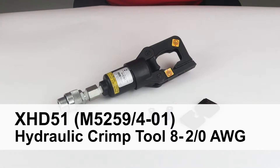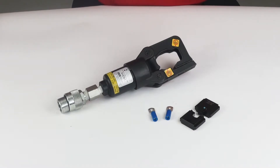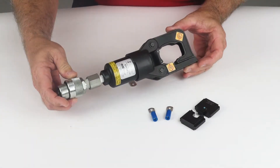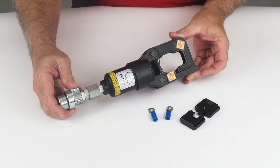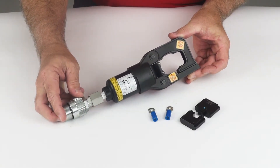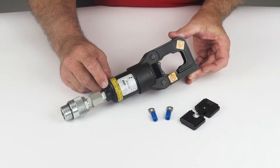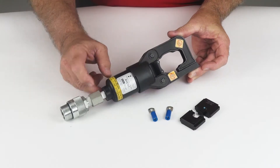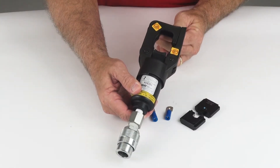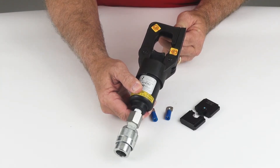The XHD51 remote head operates in much the same fashion as the standard HD51. Its small design allows greater access in extremely tight areas, yet still generates 5.5 tons of crimp force. This tool utilizes all the same dies for insulated and uninsulated applications ranging from size 12 down to size 2. Daniels offers a range of hydraulic pumps that drive this system — contact Daniels for pump options and availability.